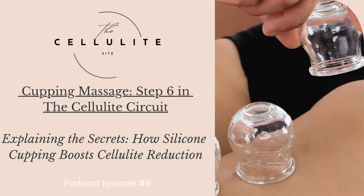To wrap up step six in the cellulite circuit: silicone cupping emerges as a promising ally in the battle against cellulite, offering a non-invasive and holistic approach to skin rejuvenation. By enhancing blood circulation, promoting lymphatic drainage, breaking down fat cells, and stimulating collagen production, silicone cupping addresses the root causes of cellulite. As part of a consistent skincare routine, this ancient practice unveils its modern potential in achieving a more toned and revitalized appearance. Say goodbye to cellulite and hello to radiant, confident skin with the transformative benefits of silicone cupping.